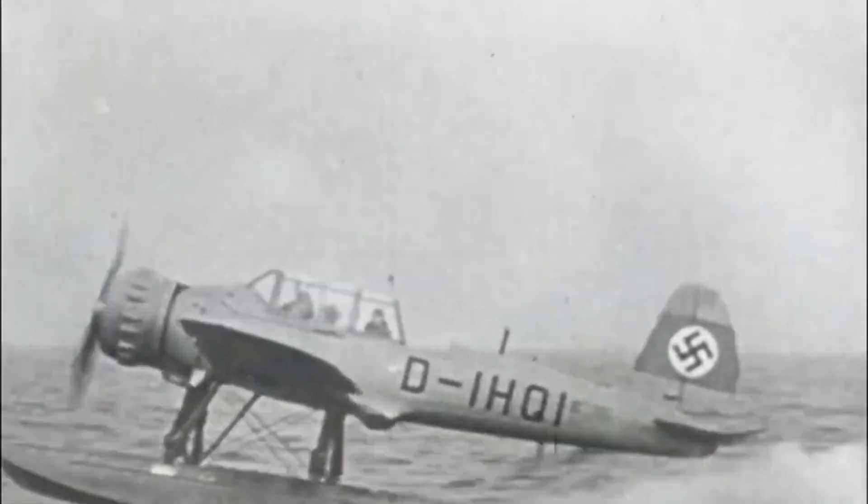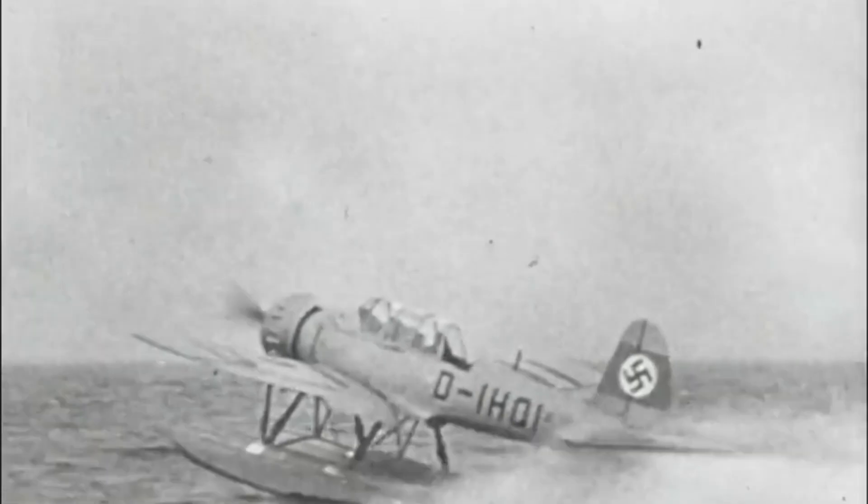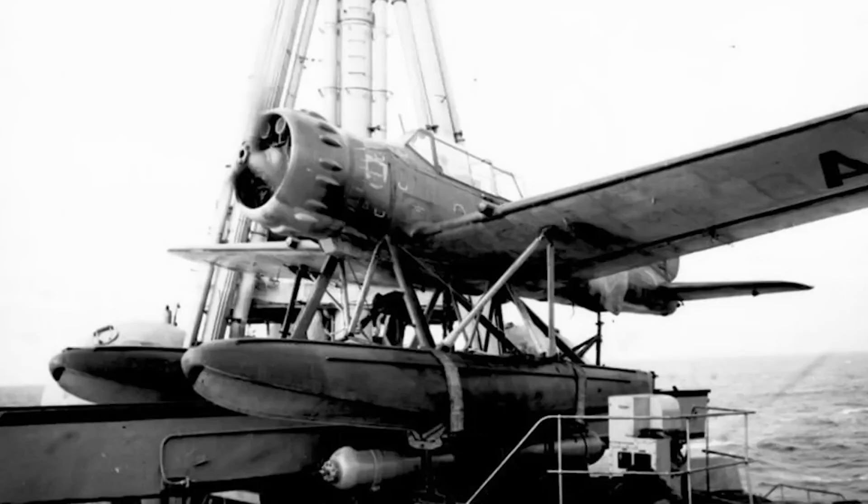An icon of the era, the AR-196 was the faithful companion of all German Navy cruisers, contributing significantly to naval operations.